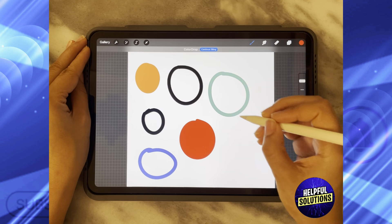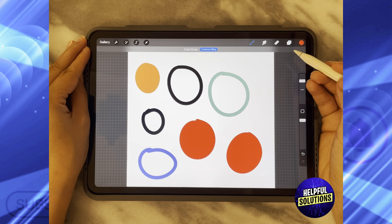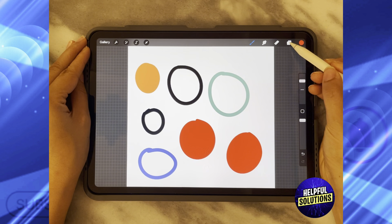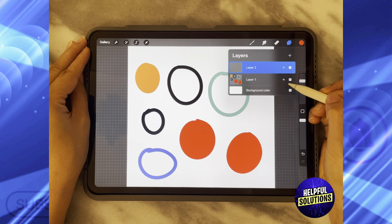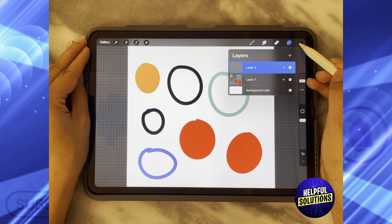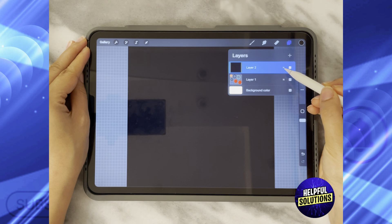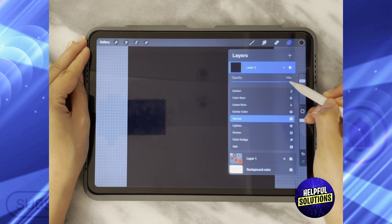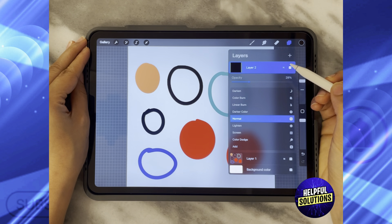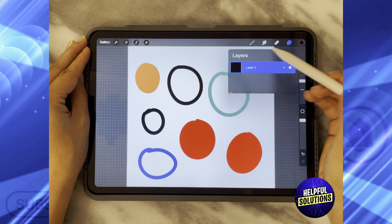I'm going to fill some of these circles to have an interesting design. Then you need to click on Layers, add a new layer, click on the black color, and completely fill it in black. Then go to that layer, click on N, and decrease its opacity to about 20 percent.